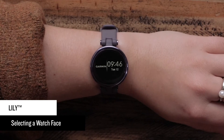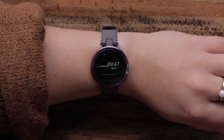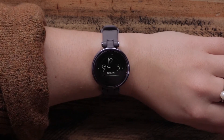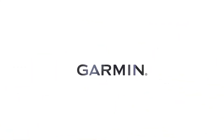If you want to change the look of your watch face, press the little circle to open the main menu, then select Watch Face. Scroll through the different options, and when you find the layout you want, just tap it and the watch face will be updated. And that's it — now you know the basics for using your Lilly smartwatch. Thanks for watching!